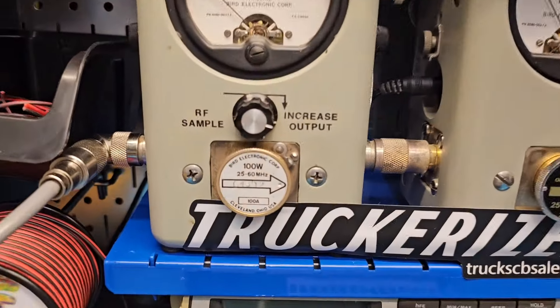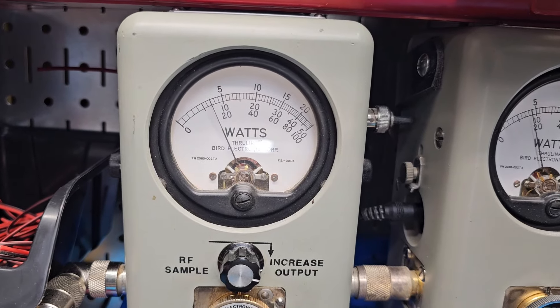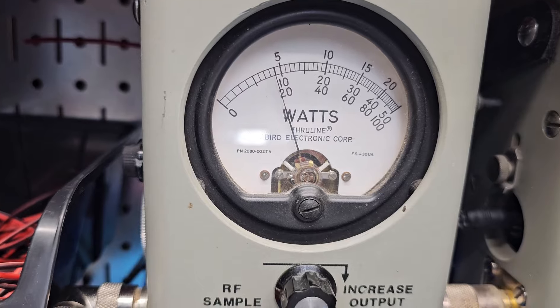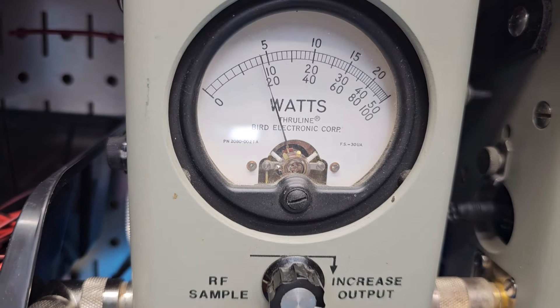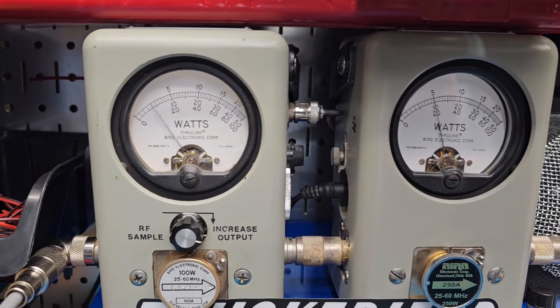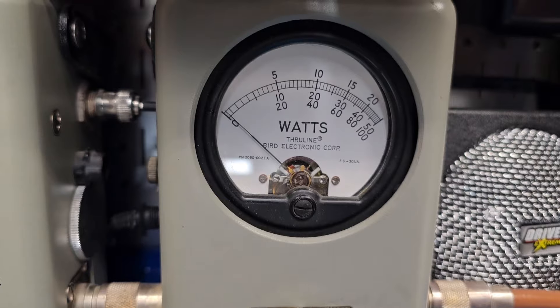100 watt slug all the way down — it's keying at one watt. Roll it up and it's keying at 16. Average power swing is low, swinging about 18 birds, so two watts of forward bird average. We're going to fix that. 250 watt slug and peak...